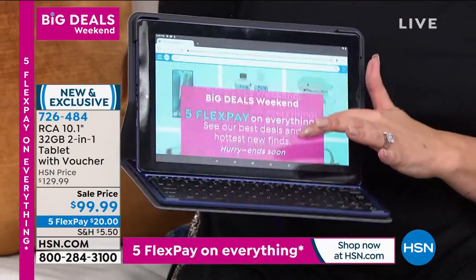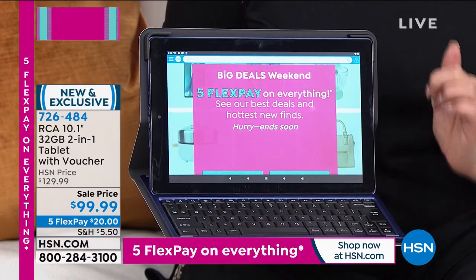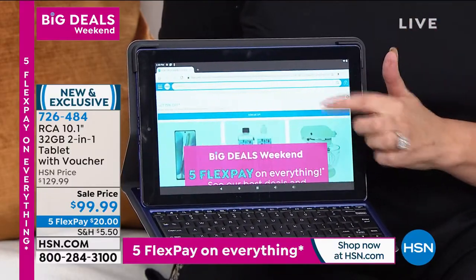This is our number one selling tablet here at HSN. It is super fast with an octa-core processor — that's like eight little lanes so that your traffic is always going to be smooth sailing.